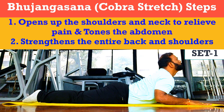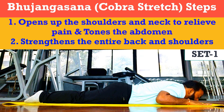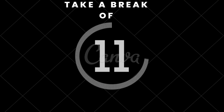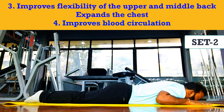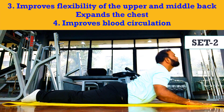Step three: place both hands in such a way that palms are touching the ground under your shoulders; elbows should be parallel and close to your torso. Step four: taking a deep breath in, slowly lift your head, chest, and abdomen, keeping your navel on the ground.